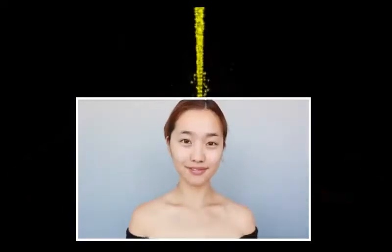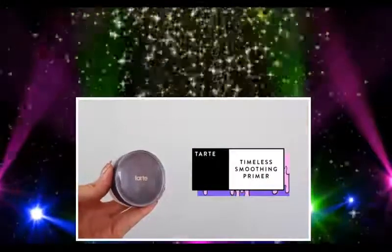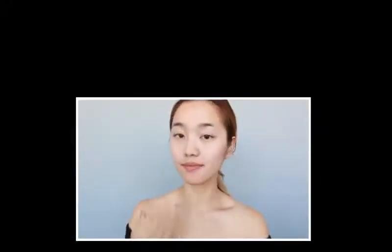Let's turn into a panda! My skin is already clean and moisturized, but I'm going to add a primer because I want that face paint to be as smooth as possible. I'm using this one by Tarte, but there are a ton of other great drugstore options you can use as well.